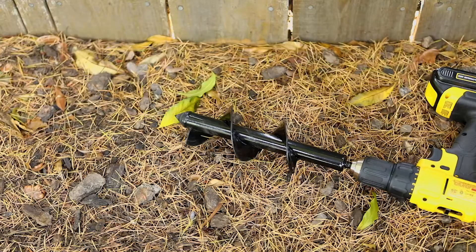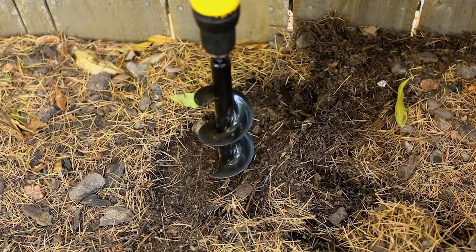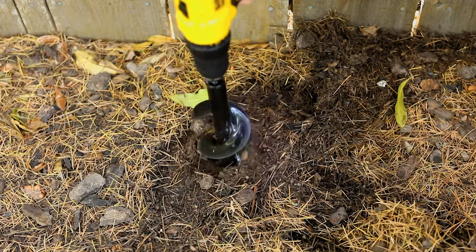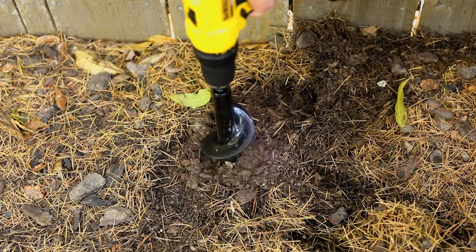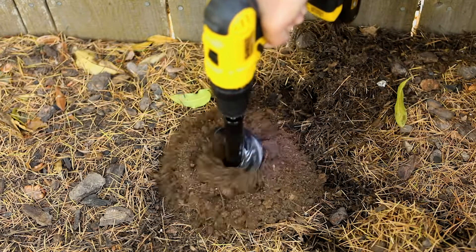Next up is the garden auger. You can actually get your plants planted neatly, evenly, and consistently for all of those annuals and for all of those bulbs for the spring. You don't need the trowel — you just take your drill out back, pop the auger onto your drill, and you can drill those holes. Super easy to get that done.